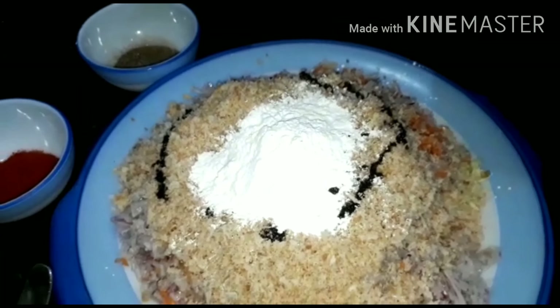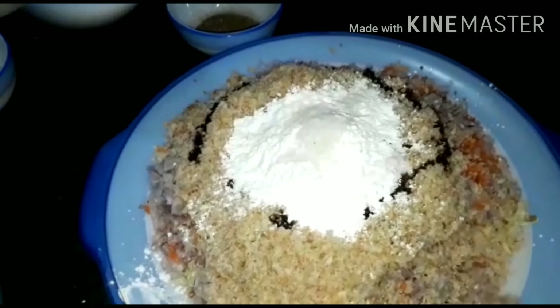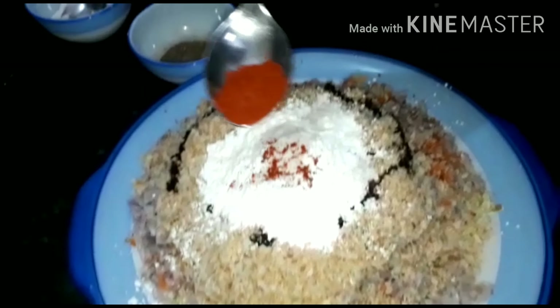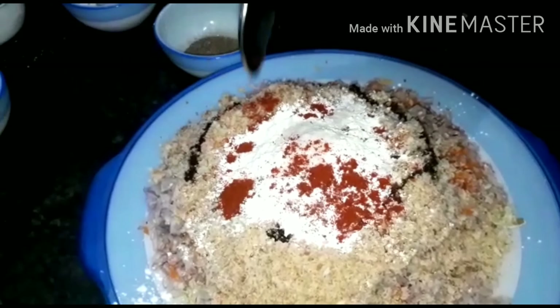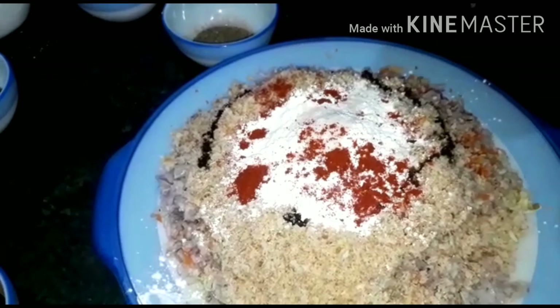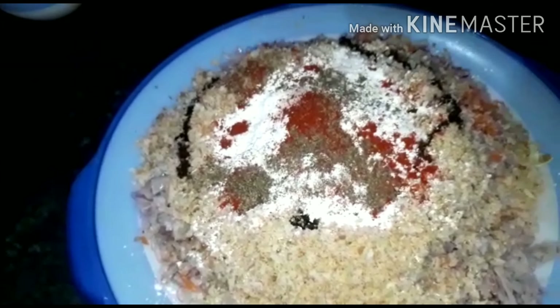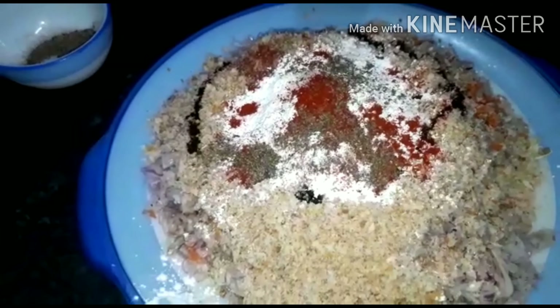Now we add 1 spoon of soya sauce, then add salt and chili powder. Add about half a spoon — if you don't like chili, you can adjust the amount. Add black pepper and ginger garlic paste.